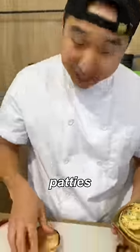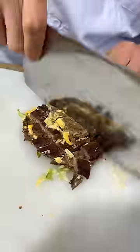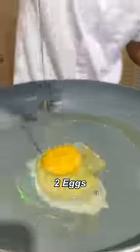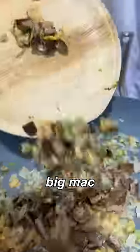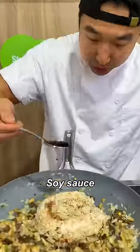Take the patties out, chop them up — boom. Some french fries too. Two eggs in, eggs to the side. Scallion, onions, french fries, Big Mac patties, garlic in it, Bibigo rice, sesame oil, soy sauce.